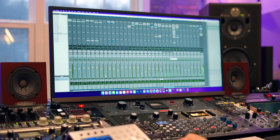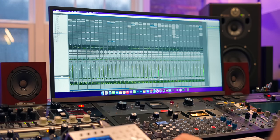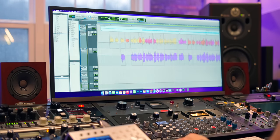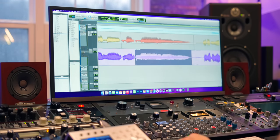I do all of my EQ, compression, and levels in this next phase. The next thing I have to check off the list is: does this vocal sound as good as I am capable of making it sound? Is there any room for improvement sonically to this vocal? Obviously this depends on the quality of the recording, how good the singer was, how well it was recorded, how well the microphone was matched to the singer, and so on.